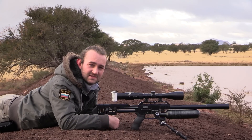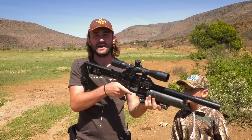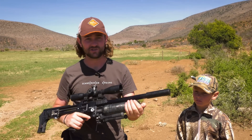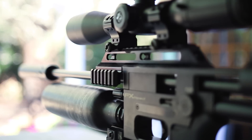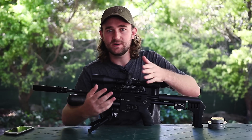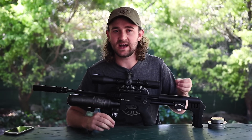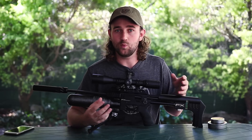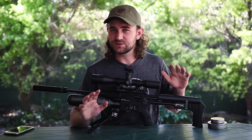It all boils down to the extreme accuracy of this gun. And that accuracy is something you've got to kind of work to achieve — not that the gun isn't accurate when you buy it, but you've got to fine-tune it. This gun is made to be used over a variety of calibers, and because of that the power setting is not always optimized for a specific caliber. So I'm going to show you today how to get the best out of your Impact for any specific caliber.